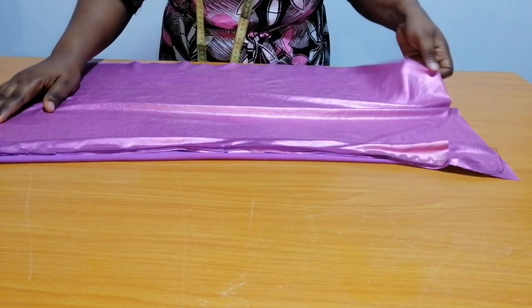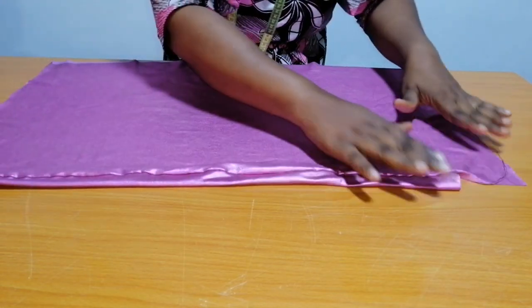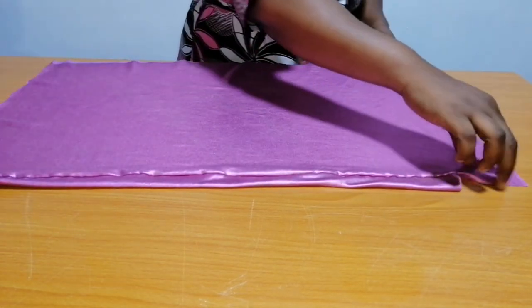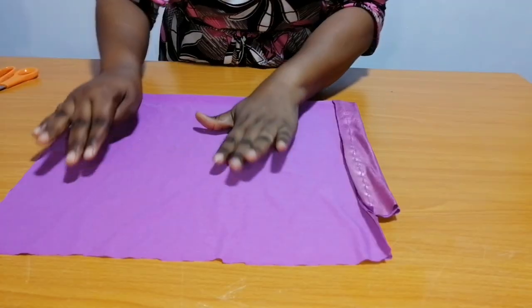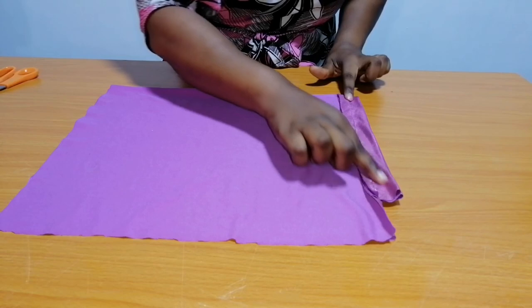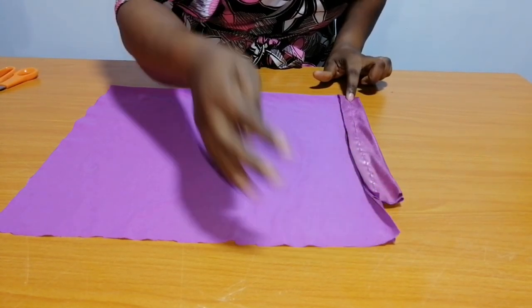I'll stitch it down as you can see. So the next thing to do — I'm going to fold it into two. The base of the cap is longer than the band; this will give you the backdrop effect.